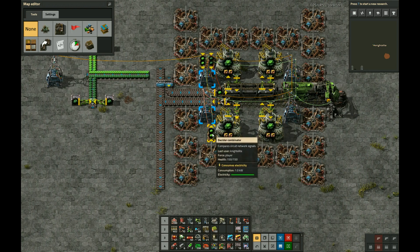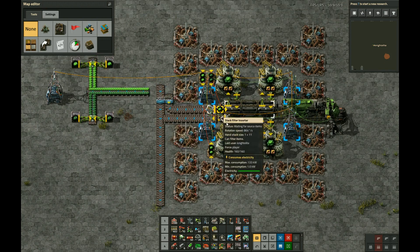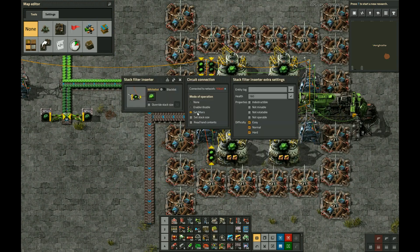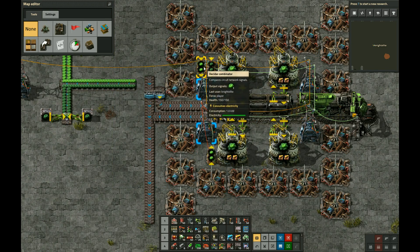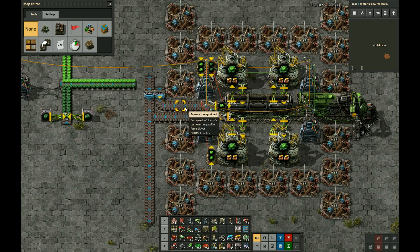This bottom combinator sets a threshold to empty the train — so if there's more than 400 U235, it will turn on and empty out. And this one at the top makes use of the set filter property of filter stack inserters, to guarantee — with the help of these two combinators — that it fills up U235 and U238 to the correct thresholds, but doesn't put any more than that of either one. So this one sets a threshold: if there's less than 300 U235, it should load U235; and if there's less than 300 U238, it should load that.